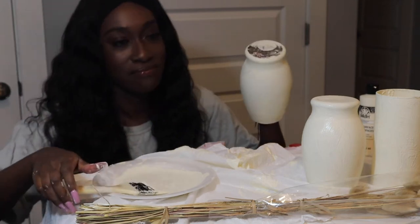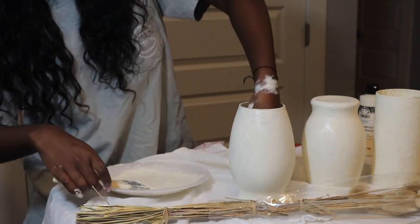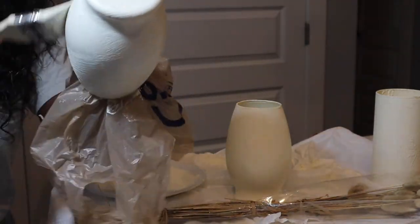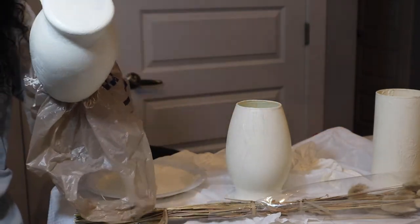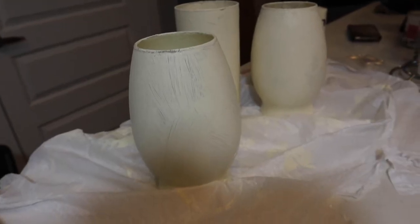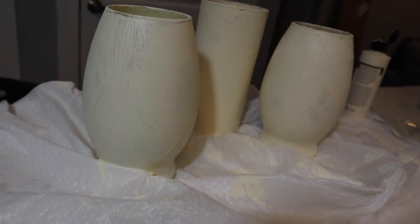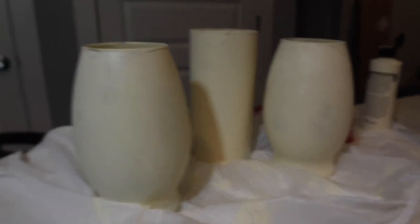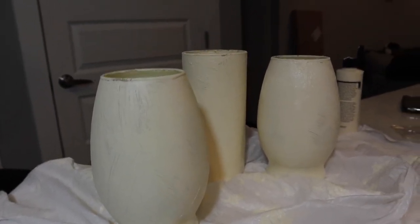I'm so pissed. Okay y'all, I'm definitely going to have to go in with a second coat. This is what they look like right now and it's way too patchy — it's not an option, I have to go back in. But we are going to do that and then move on to part two of our DIYs.